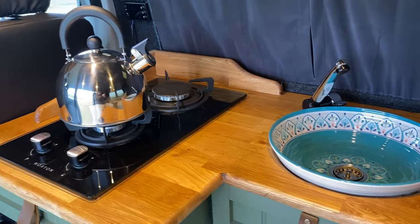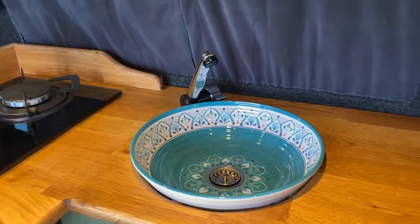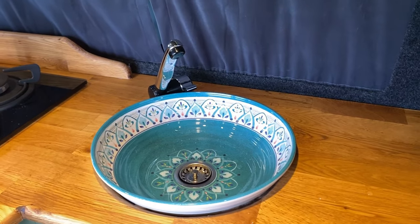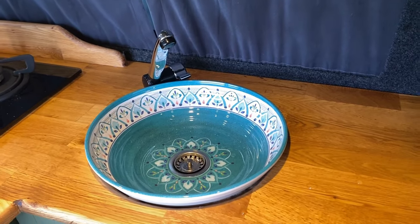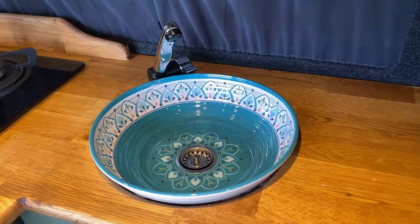The hob and the sink were both bought from Amazon. I believe the hob was around £99. I'm not sure on the price of the sink — this was the purchase that the wife wanted. I'm sure it was a lot more expensive than she probably let on, but I must admit it does look really nice. So I'm really pleased with that.